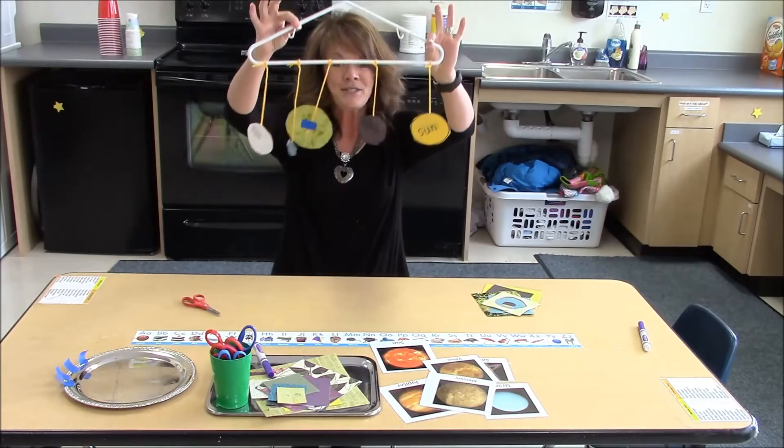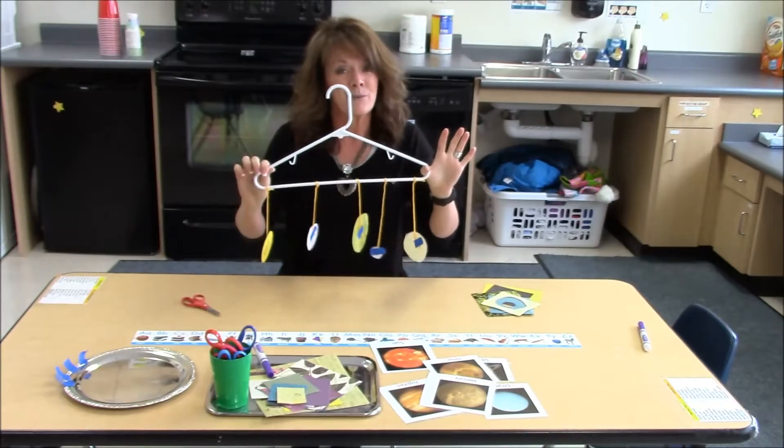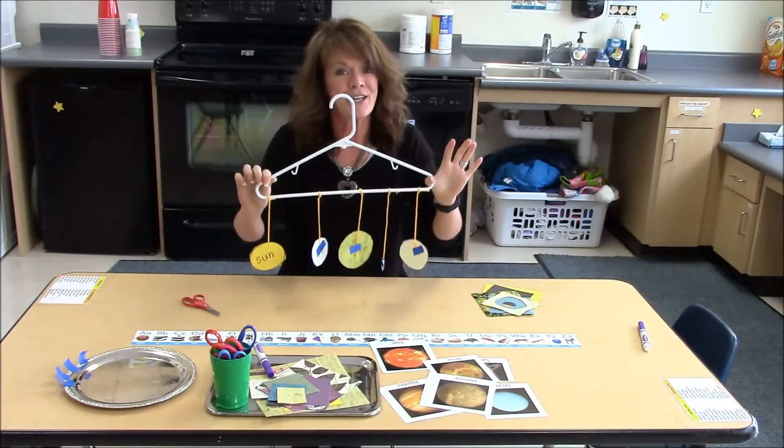There's the solar system. This has always been a very successful project in our classroom, so enjoy!